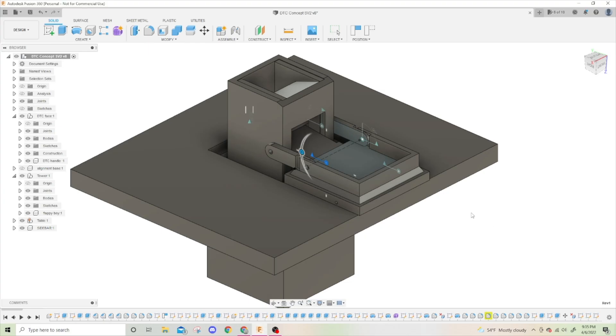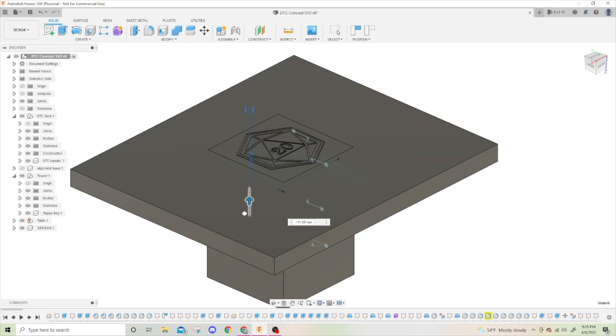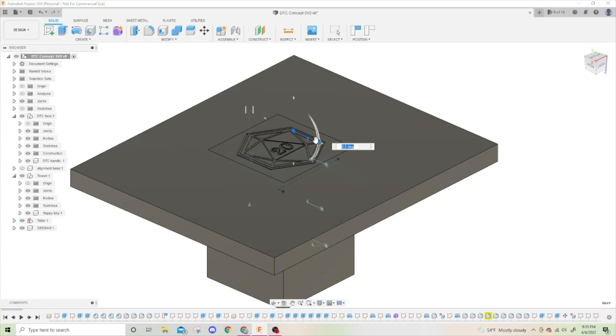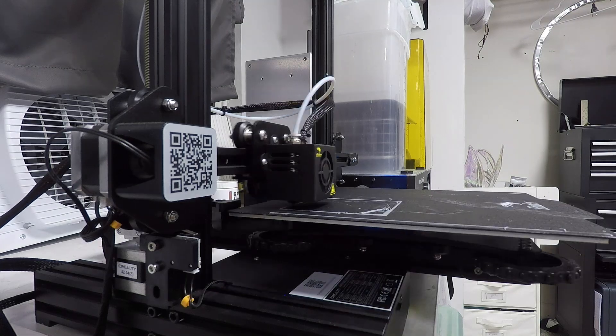I knew that in order to fix the alignment issues I would have to get rid of the spring-loaded push-to-release method and replace it with a solid alignment base. Of course, with the tower sitting completely flush with the table, this would make it impossible to get back out. Thus the idea for the soda can pull tab was born.